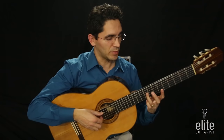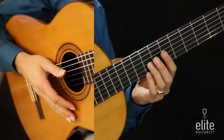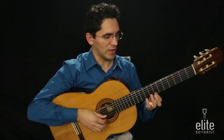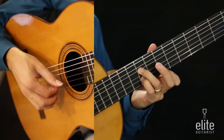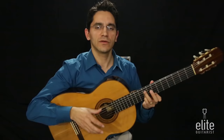The E note following A and C sharp is played with the third finger on the third string ninth fret. Then we're going to play an octave B followed by a G sharp. The lower B is played with the third finger on the fourth string ninth fret, and the high B is played with the first finger on the first string seventh fret. The G sharp is played with the fourth finger on the second string ninth fret.